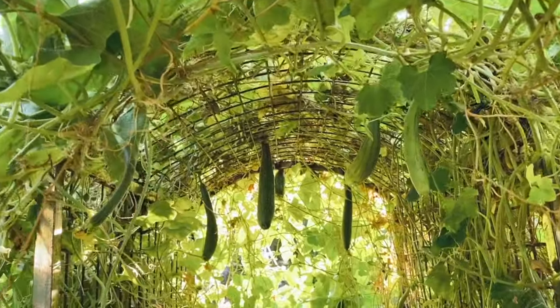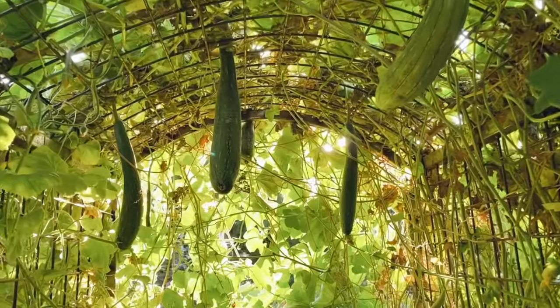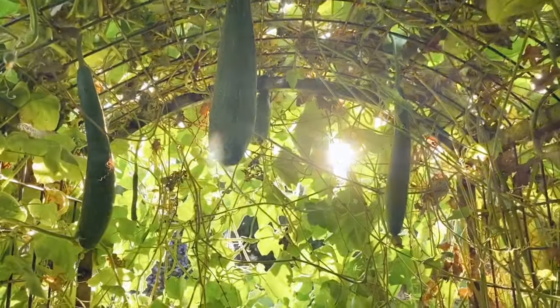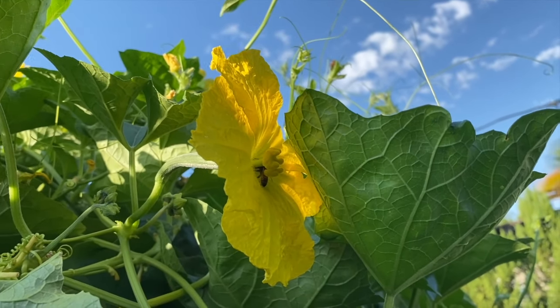I'm here today in my loofah tunnel to share my best tips for growing loofah. Loofah is one of the most fun things you can grow. Growing loofah requires a lot of sun, a lot of room, and a lot of time, but if you have all three of those things, give growing loofah a try.